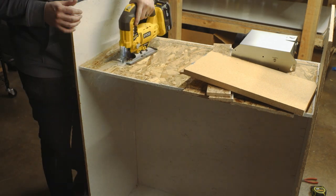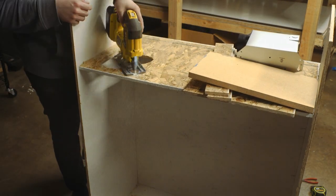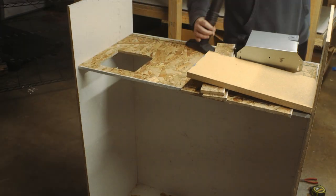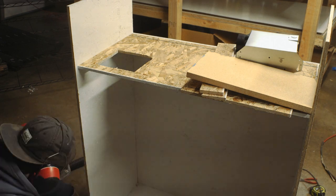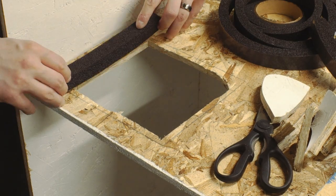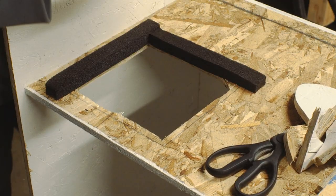Ignore everything I'm doing with this bathroom vent fan — I was just trying to save a couple bucks, but in the end it did not have nearly enough suction and didn't move nearly enough air. But I figured I'd show you my trial and error anyway. I ended up ripping this all off and plugging up that hole.